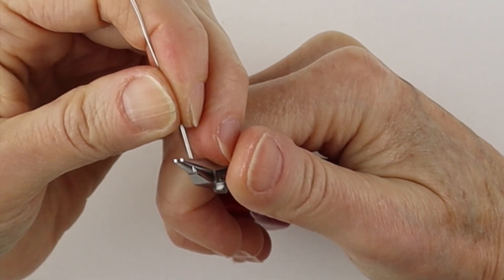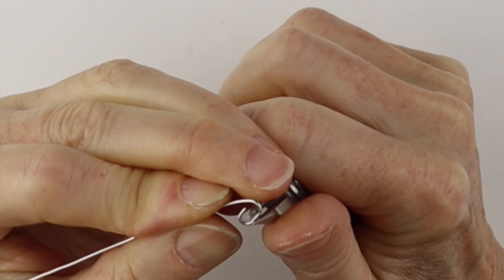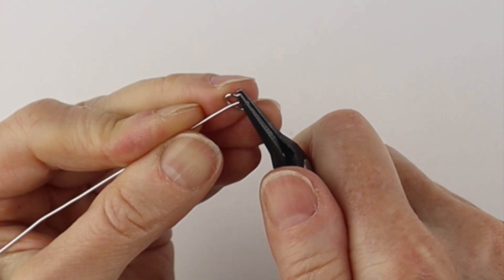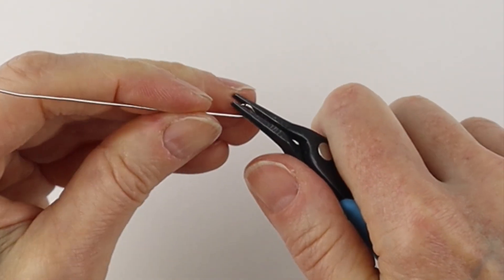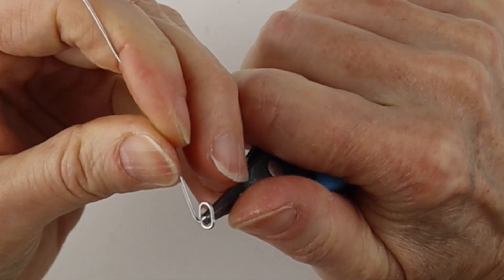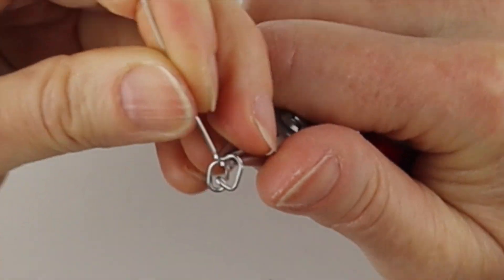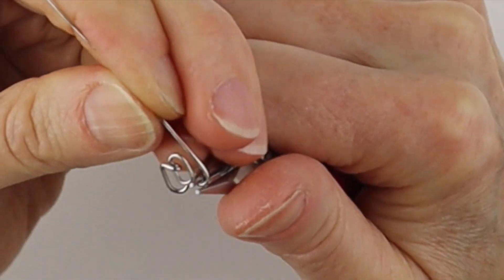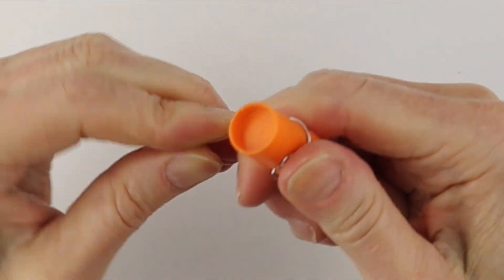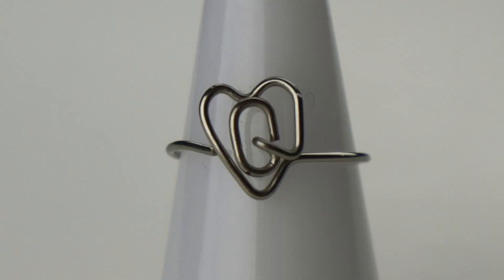For the Q, form the circle part first — bring that one around and up, then bend that in and to the outside to form the little bottom part of the Q. Then bend it straight up, form the top of the heart — down, up, down. Bring it up, straight across, and form the band — curve it out, wiggle it around, and there you have your Q in the heart.